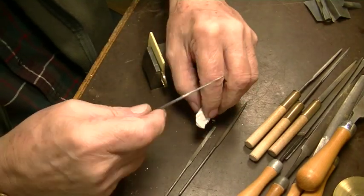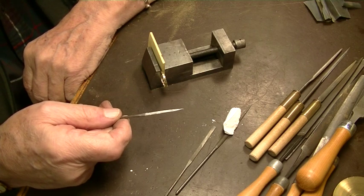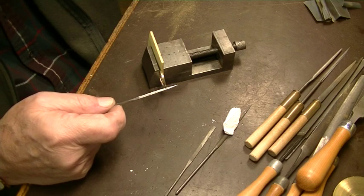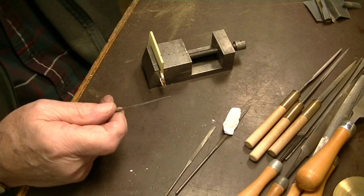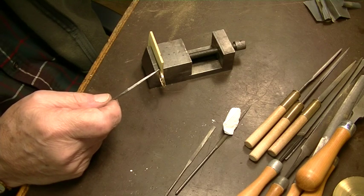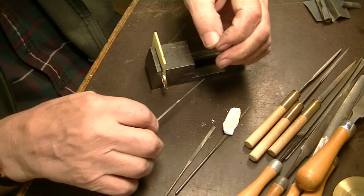You see some chalk here. When you get down to these really fine files, it's a good idea to chalk them like that — it keeps them from getting full of brass. If you don't chalk them, the brass will stick in those very fine teeth and it's very hard to get out. You can try a file card, or you can dip them in a fairly weak solution of nitric acid — not for very long because it'll ruin the metal — but that will take the brass out and leave the teeth. Not more than about five seconds, then wash it off in water immediately. Be very, very careful of nitric acid because that's lethal if you smell it.